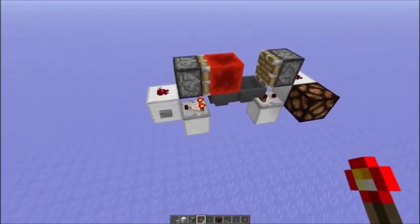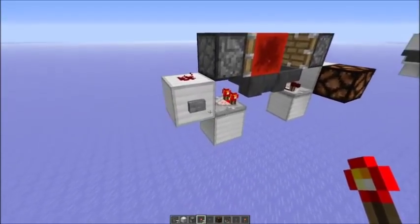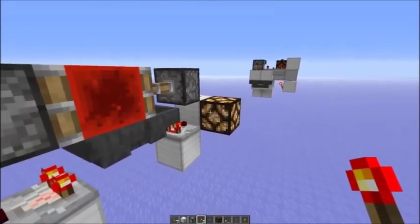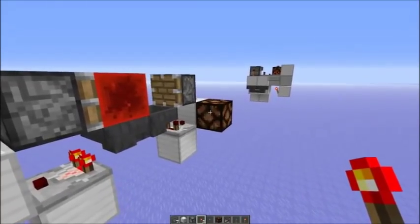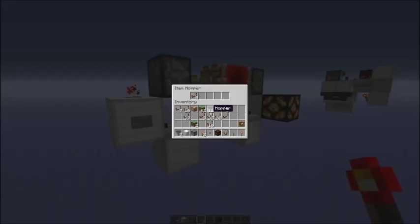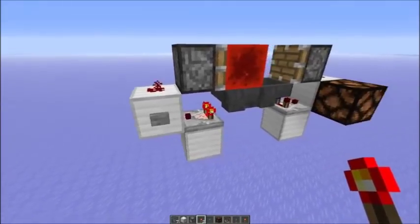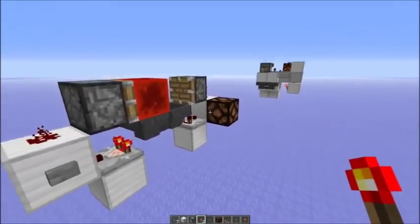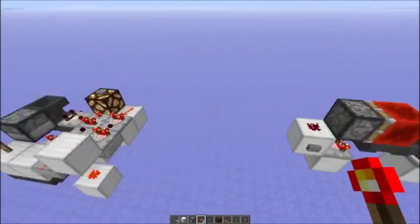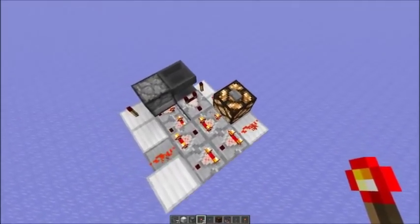Here's for example a classic pulse extender by CodeCrafted. So if you push the button here, the lamp will be on for eight items in there, then it will turn off. But if I would press the button again, no additional time is added to the signal duration. So that's the advantage of this system — if I would come back later and press the button again, it would still be on for the additional time.